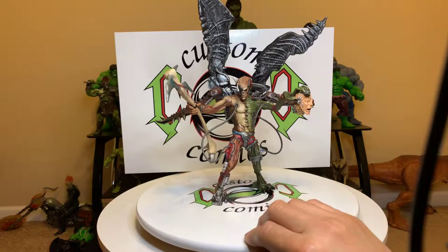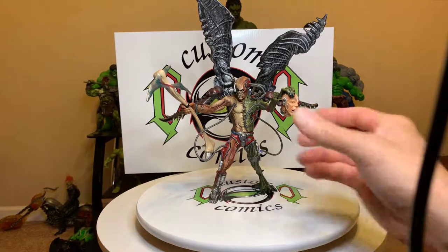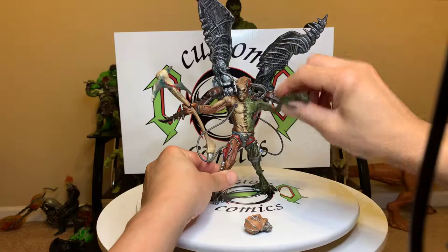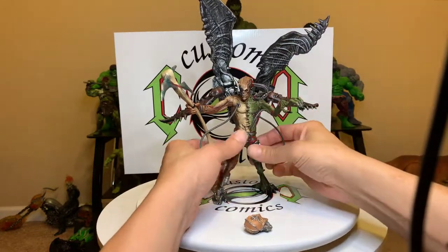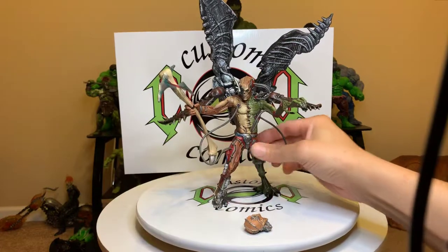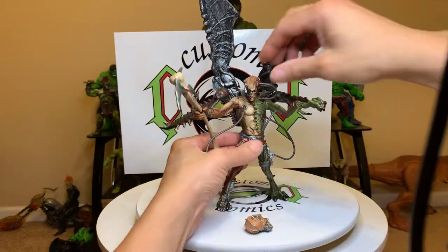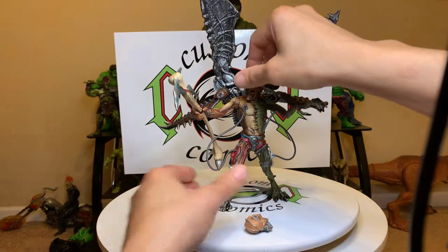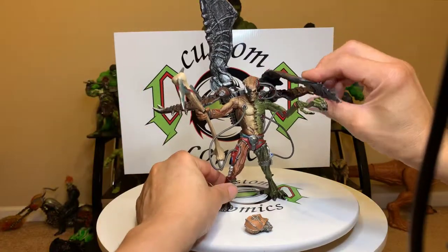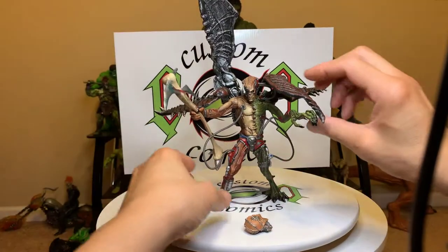He's just an awesome figure and he has a little bit of articulation. Let's take the head off — he has up and down leg articulation, waist articulation, and whatever these flaps are, they fold down so you can hide them. Not crazy articulation, but he's just bad.